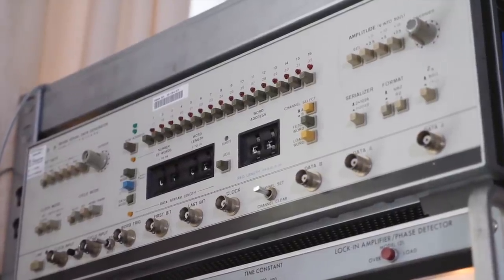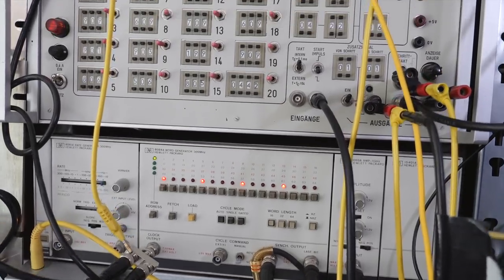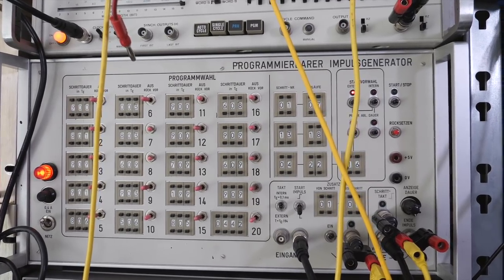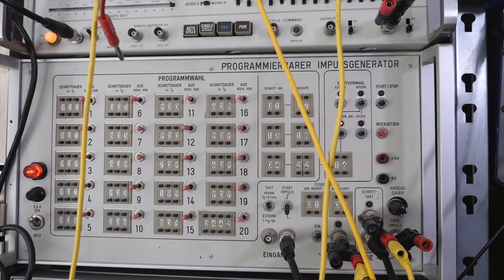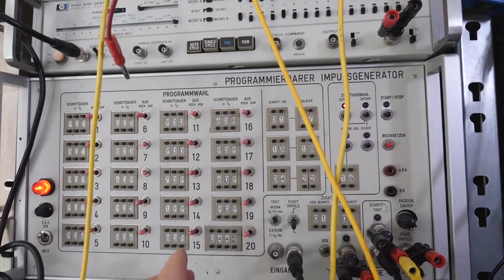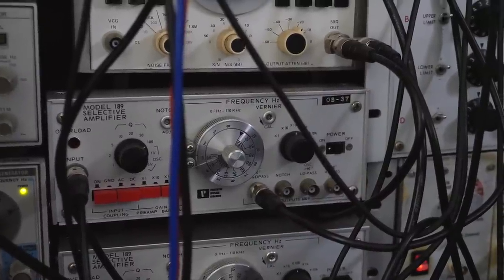I still have to figure out the whole signal path for that. There are three word generators for the rhythm and this programmierbare impulse generator, which I mostly use for tiny clicks and cuts because it's kind of unpredictable how you can program it. It does weird stuff — it's all in milliseconds and you can turn on and off all these steps. It's fascinating. Now, what do all these trigger generators actually trigger?